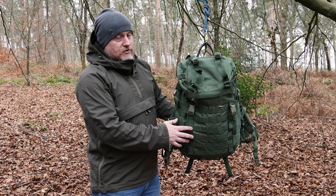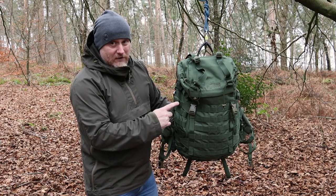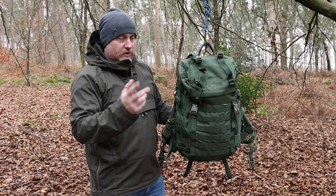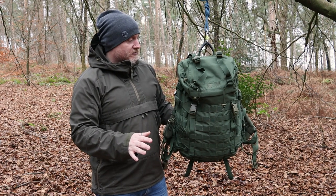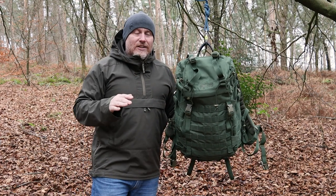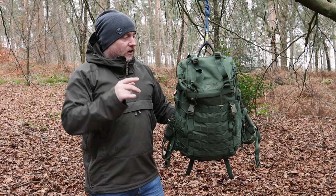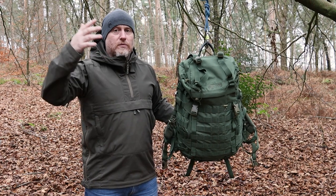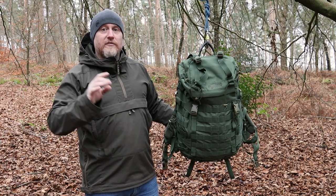Construction-wise, it is completely constructed from 1000D PU-backed polyester. All of the zips are the new RC self-sealing YKK zippers — bulletproof. There's a large zip on the front which uses a size 10 zip to make sure it's completely snag-free. Crib Goch don't settle for okay or even very good; they did a lot of testing on stress points, including the zips, and moved up to the largest size to eliminate any snags.